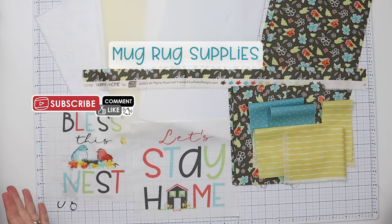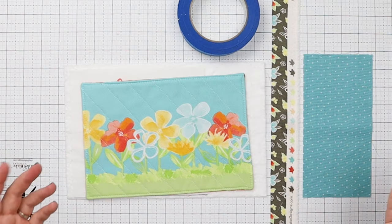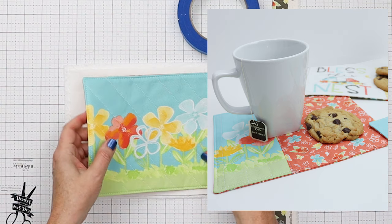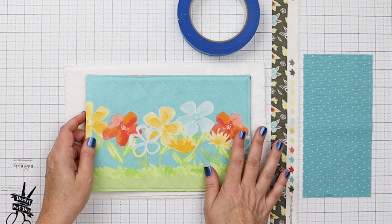Let's talk about what you need to make a mug rug. You can make them simple or more complicated. Mug rugs vary in size — basically, it's an oversized coaster that you can put a mug on, maybe a cookie or a little plate, biscotti, or whatever you want. So don't fret too much about the exact dimensions.